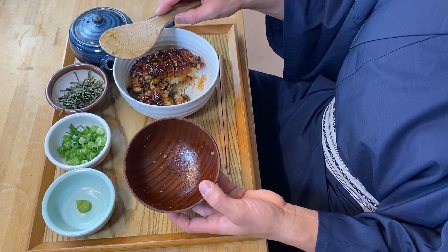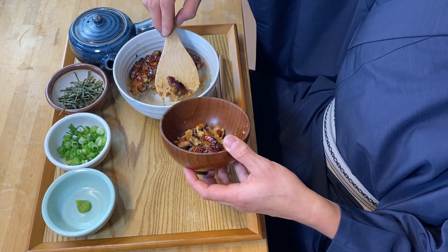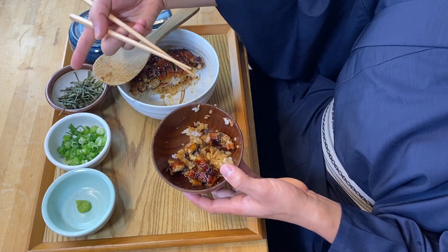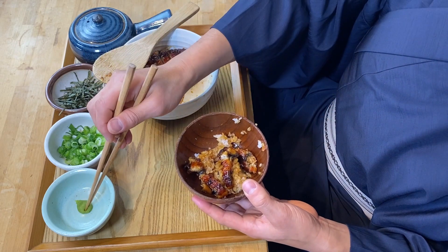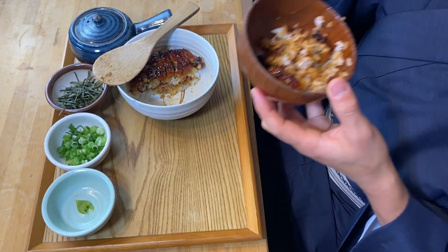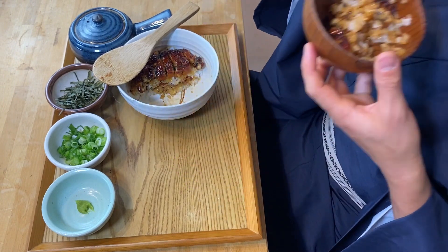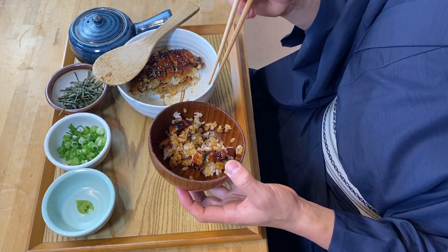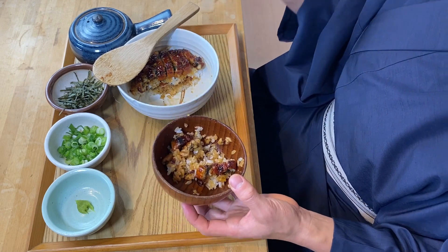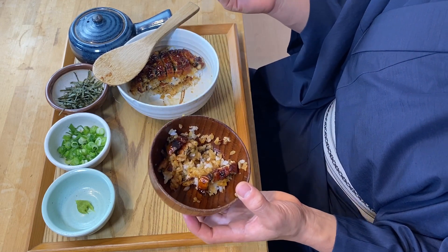The second way of eating this is with different condiments — you can put in either wasabi, scallion, or nori. I'm going to first try it with the wasabi. With wasabi it tastes kind of like unagi sushi, so you can have a variation, and it adds a little punch to the flavor. Great combination.